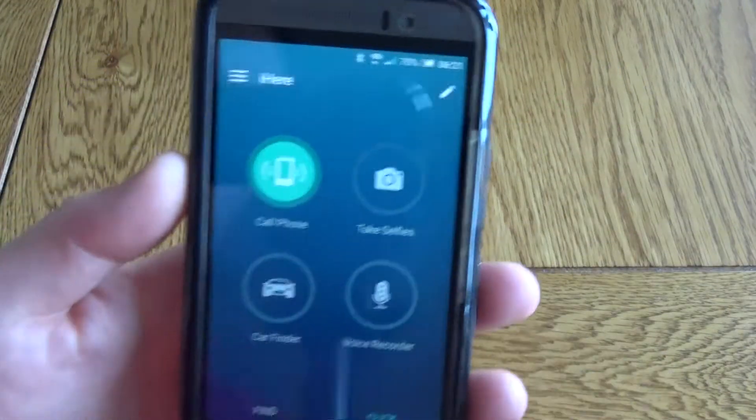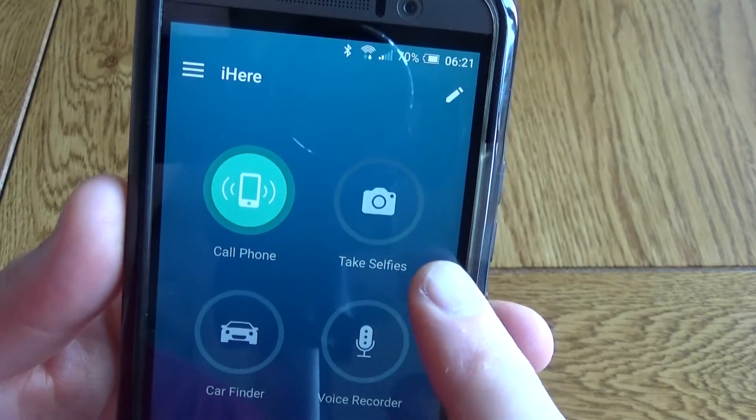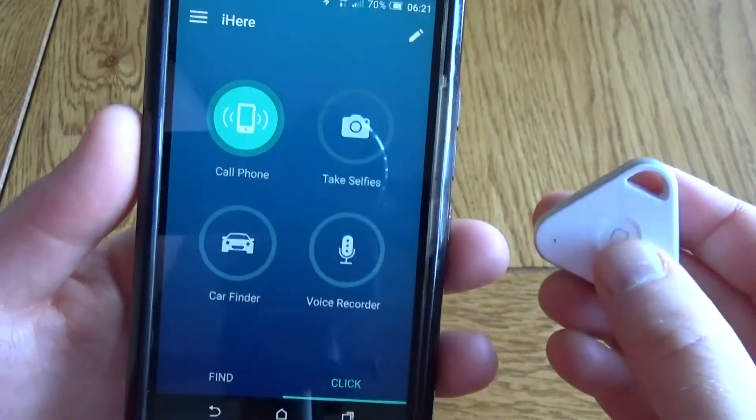So you press the button and you can assign it — for example, you can assign it to make your phone ring. So if you've lost your phone, just press the button.